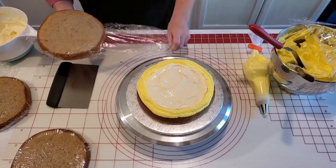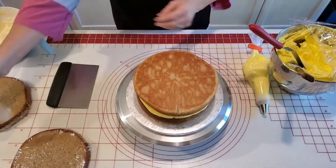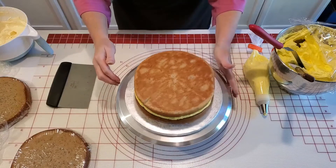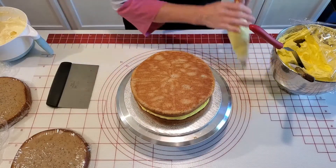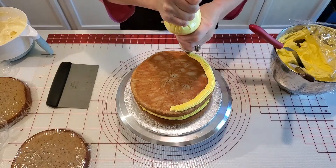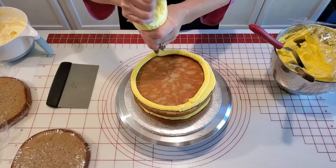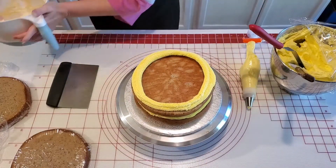We're going to go with our next layer and put this one facing down. I'm just going to kind of go around and see if it's even around the sides. It smells so good, oh my god it smells delicious! Let's pipe our border and add some more pudding.